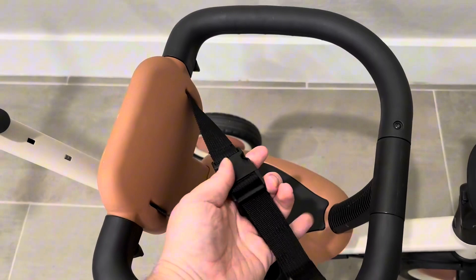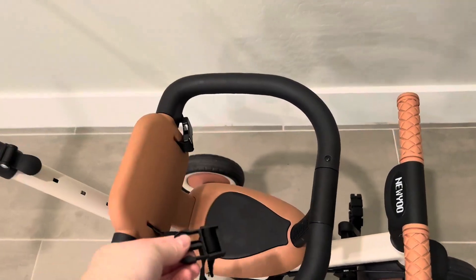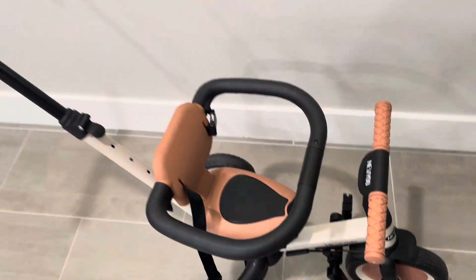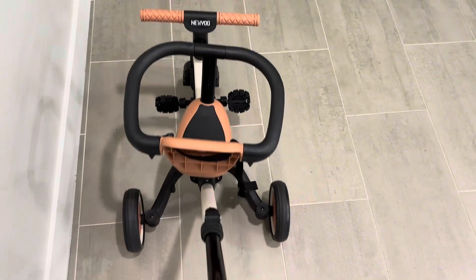I love that there is this little buckle right here that is adjustable as well, and it's super, super nice. I also love that it comes in so many different colors. I have the cream one, as you can see, and it is honestly super good quality.